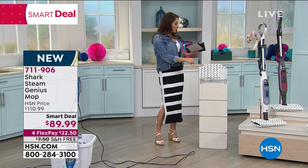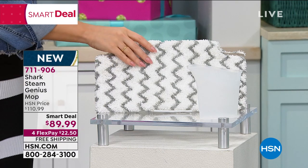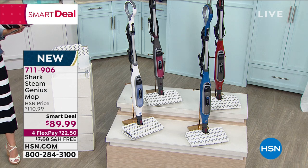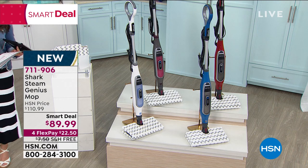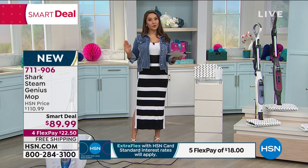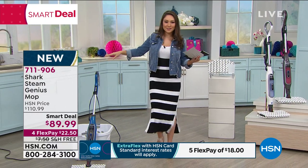You get two washable pads, then pick your color: red, gray, white, or blue. Only nine left in the white, so if that's the one you want, throw it in your cart — last call on white. This is our smart deal with $21 off, and that price is limited time. It's also on free shipping and handling on all shark items until August 1st. Tracy Rose is joining us from her home to do the full demonstration.